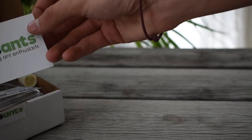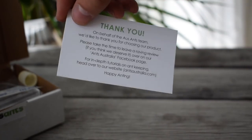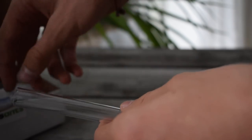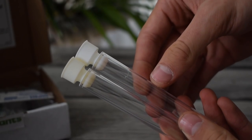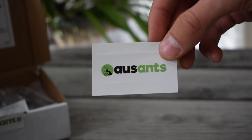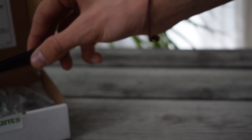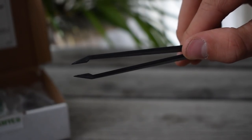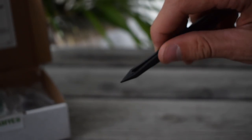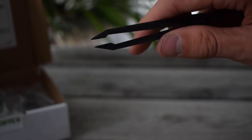Opening up the box we are first of all greeted by this iconic business card, which personally I love the design on. Then we have the two acrylic test tubes with caps. After that we have this rather awesome sticker, which I am a huge fan of that they included — big plus for that. Then we have the plastic tweezers. I don't really like plastic tweezers, but honestly they have not just chosen any plastic tweezers — these were actually rather good ones.